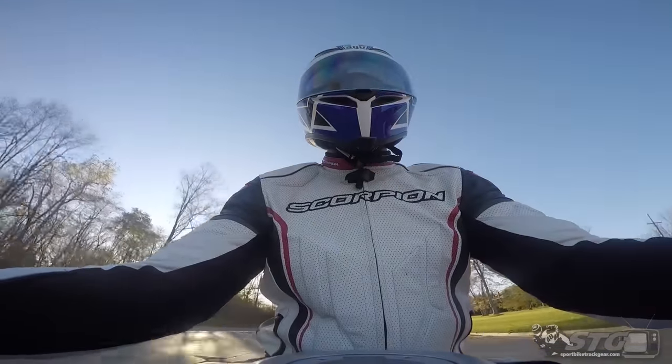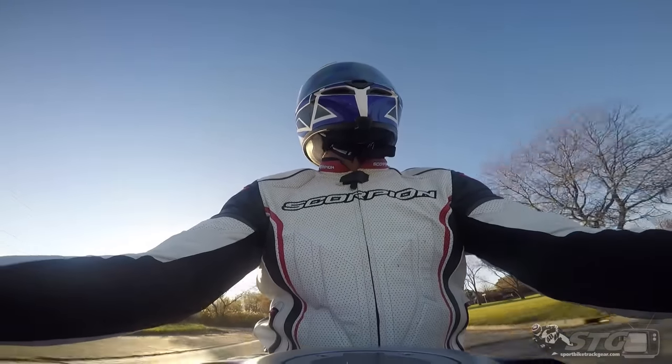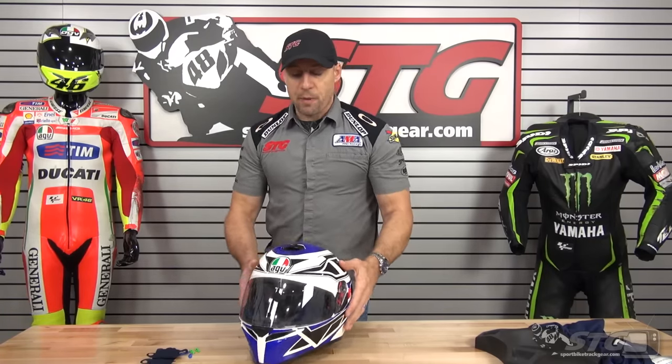You'll see throughout this video I rode in this helmet before I did the review. I really think that's the right way. You're looking to spend $350, $400 on a helmet — the review should encompass a whole lot more than the bullet points that you read in the catalog. That's my opinion.